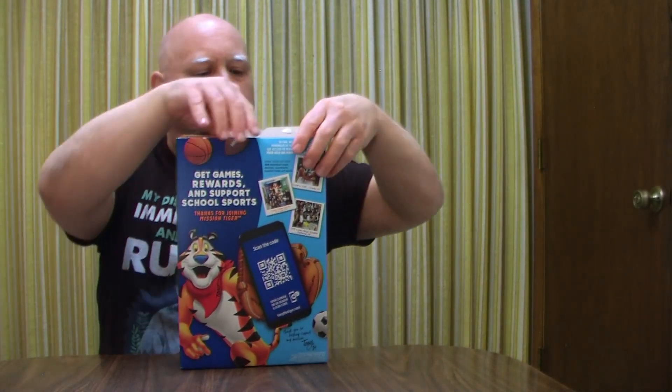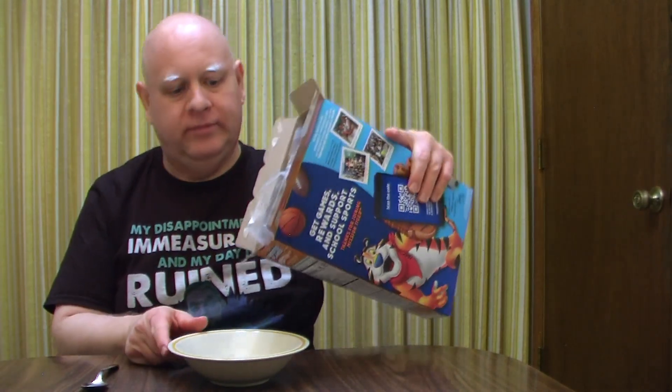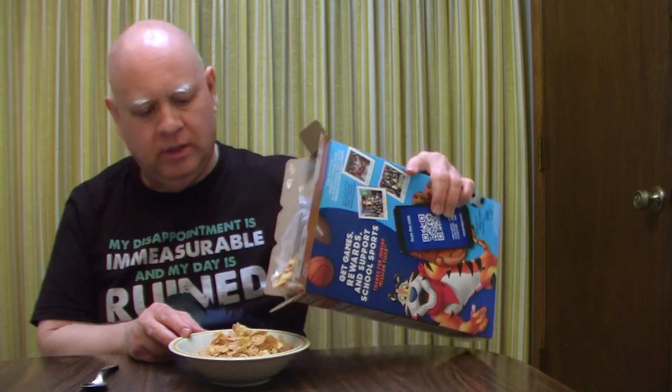Let's open it up and I'll give it a smell. I've got the trusty bowl and spoon. Giving it a smell — that does have a unique smell to it. I can smell cinnamon, I smell Frosted Flakes, and I kind of smell butter too.